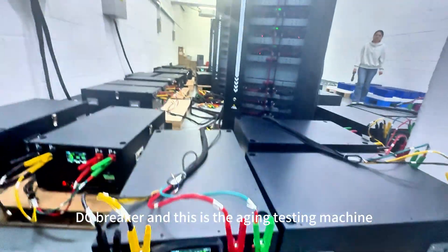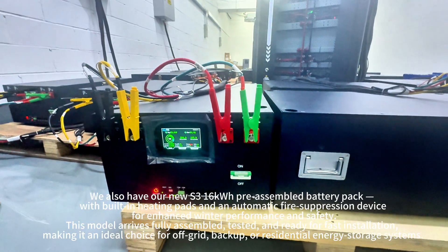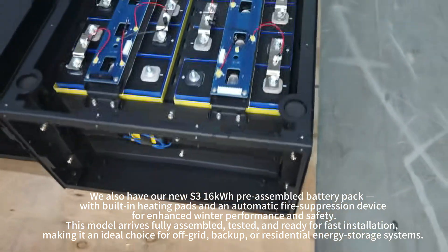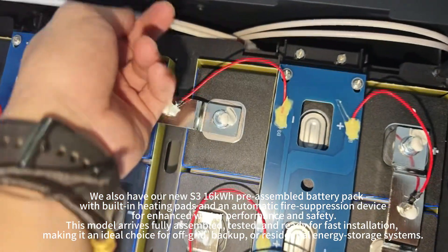This is the aging testing machine. If you don't need the branding on the box, you can just take it out. We also have our new S316KWH pre-assembled battery pack with built-in heating pads and an automatic fire suppression device for enhanced winter performance and safety.